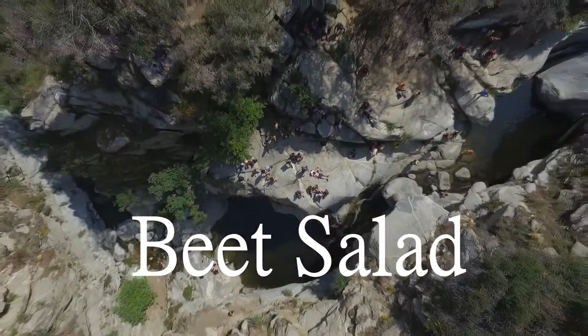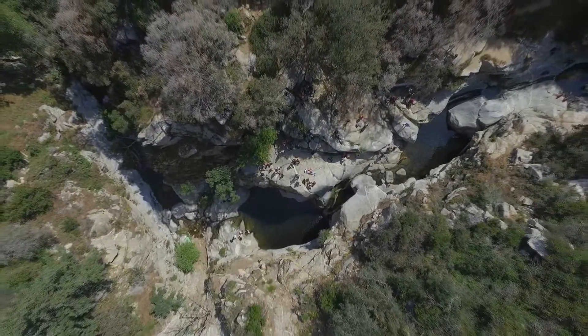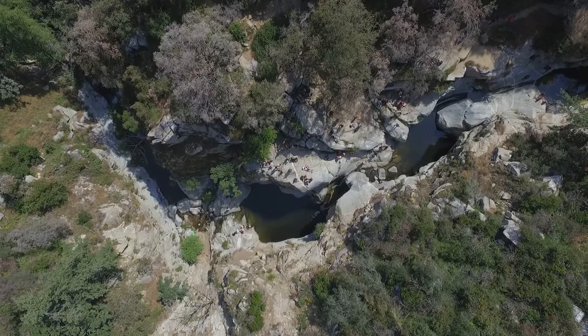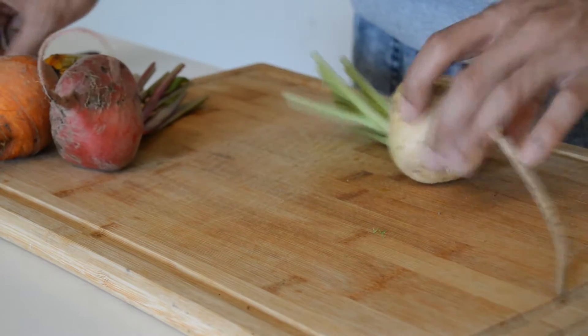Hey guys, what up? Welcome back to Keytaste. Today I'm going to be teaching you how to cook beets, and I'm going to teach you how to plate it in a way to impress pretty much anyone you like.